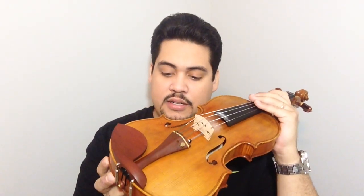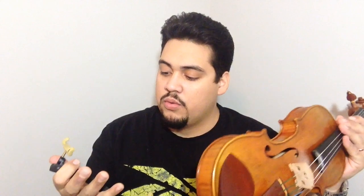This is my shoulder rest — it didn't come with one. I think this is like a Kun, whatever you say that — the 4/4 original. I like this rest. I don't think I paid like $20 for that or something at a music shop.